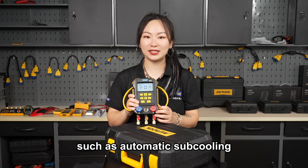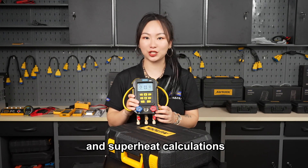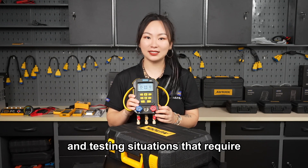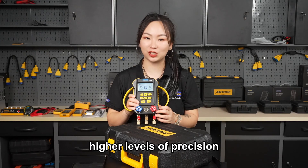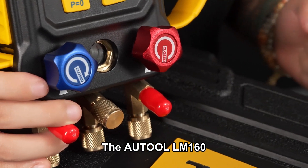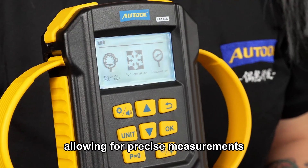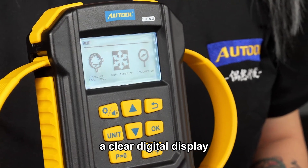Such as automatic subcooling and superheat calculations, making it perfect for air conditioning maintenance and testing situations that require higher levels of precision. The R2 LM160 incorporates intelligent control technology allowing for precise measurements and a clear digital display.